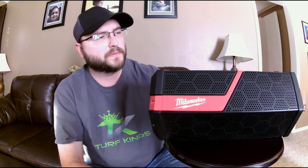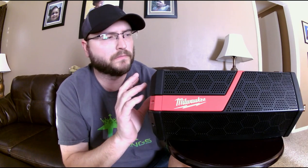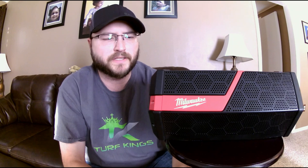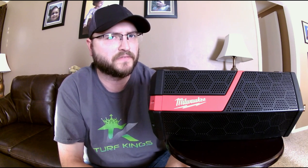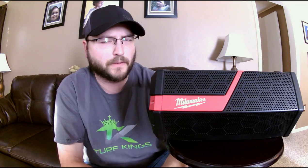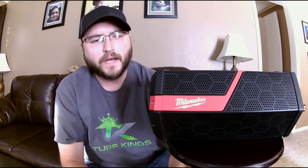This is called the Jobsite Speaker, and it is meant to be used on job sites. It's not available yet on the Milwaukee Tool website — it says early 2017, with some websites saying February 2017. MSRP is $300, but I've seen it on some sites for $150 as a launch special. Even at $300 it would still be worth it — I would pick that up.